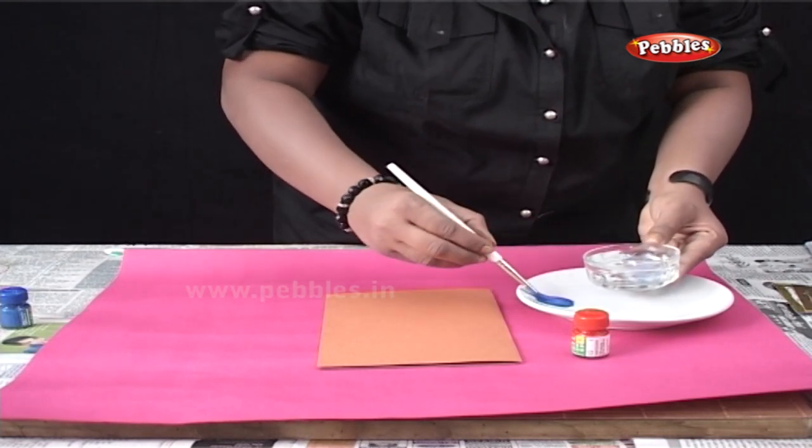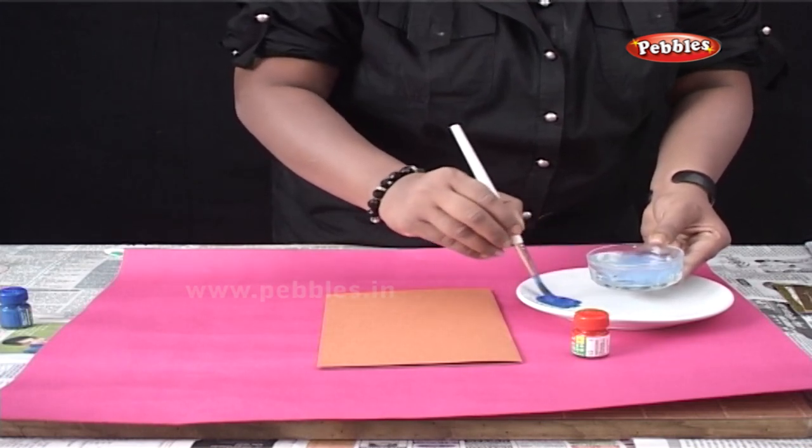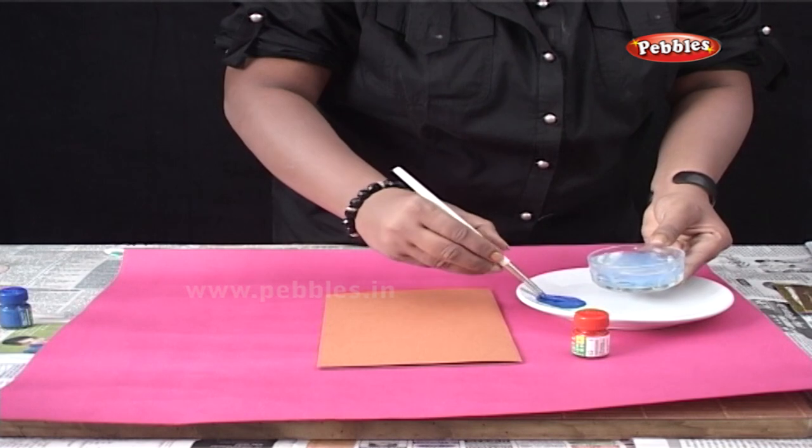Since poster colors are very thick, we will need to add water and make them thinner.